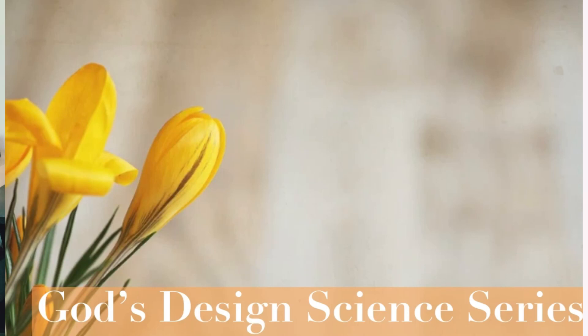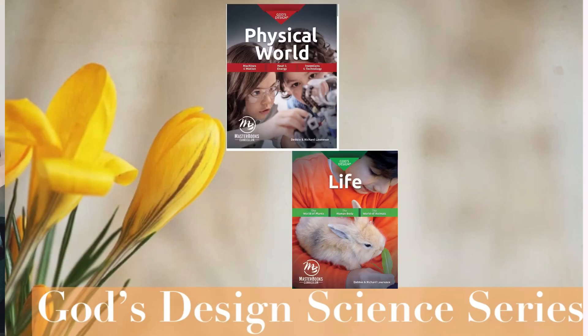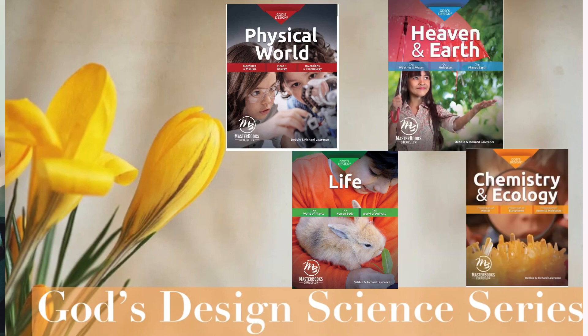Our younger two sons used a different curriculum, which I'll link in a card. This is one of four courses available under the God's Design for Science series. This is God's Design for the Physical World, but there is also God's Design for Life, God's Design for Heaven and Earth, and God's Design for Chemistry and Ecology. Each set is subdivided into three books. For the physical world, the three sub-themes are Machines and Motions, Heat and Energy, and Inventions and Technology. The curriculum has worked very well for us — it's very open and go with minimal prep.